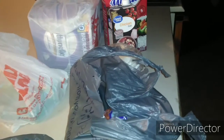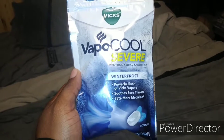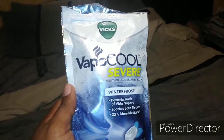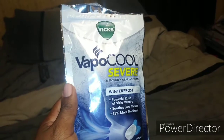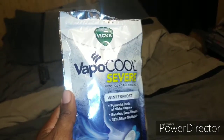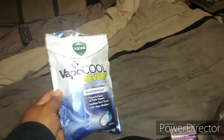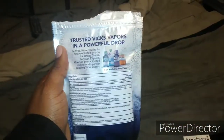I also got some other stuff from Walmart to show y'all. I picked up these Vicks VapoCool Severe cough drops — throat lozenges, whatever you want to call them. These are actually really good. I tried them after I bought them. I got a little throat irritation going on, and with this weather going hot and cold your body doesn't know what to do. This actually works — it has a lot of menthol in it and it really opens you up.